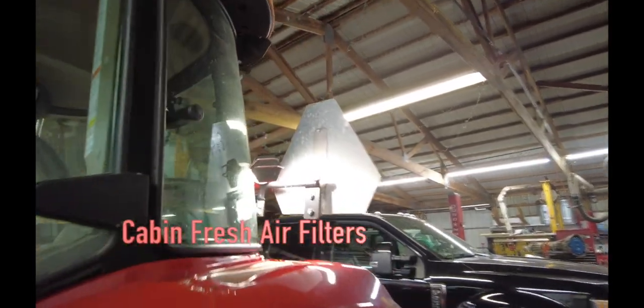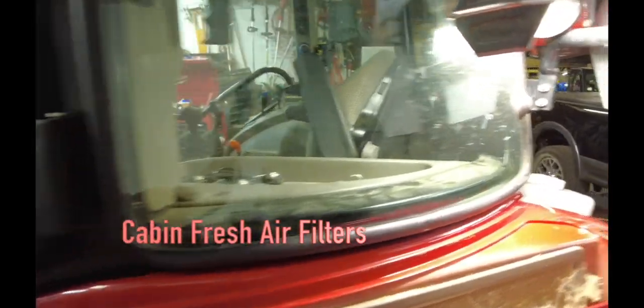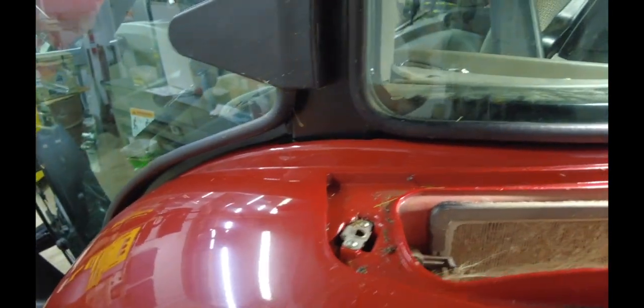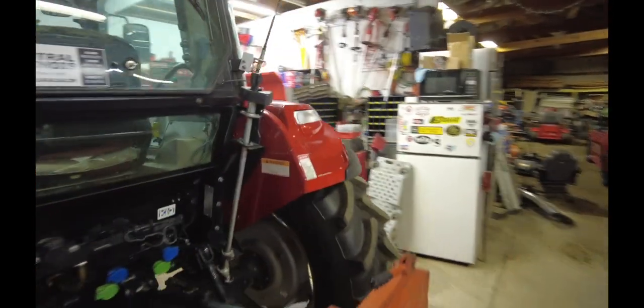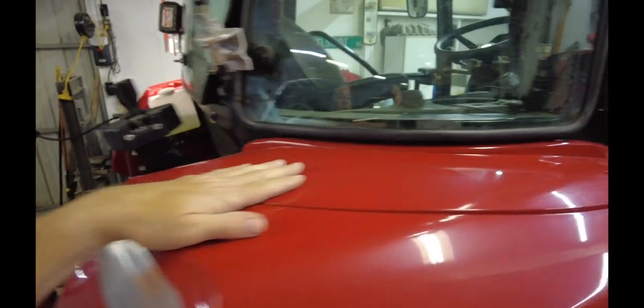Now we're looking at the air filter for the cab — this is the cabin air filter. I'm sure glad I opened it up. There's a lot of gunk and mud up in here and it obviously needs cleaned really badly. According to the book there's one on each side, so I'll have to make sure I get this other side as well.